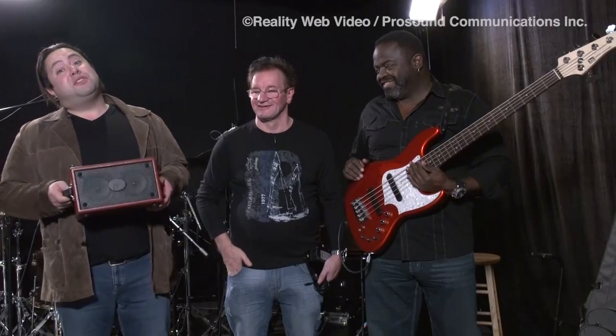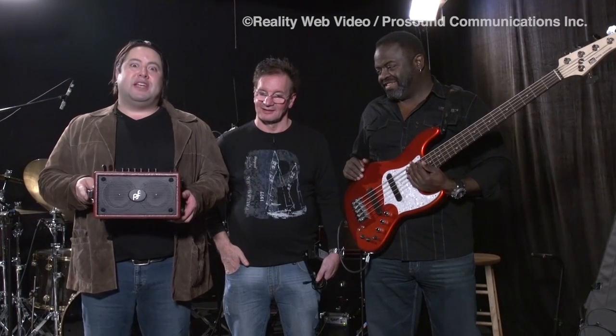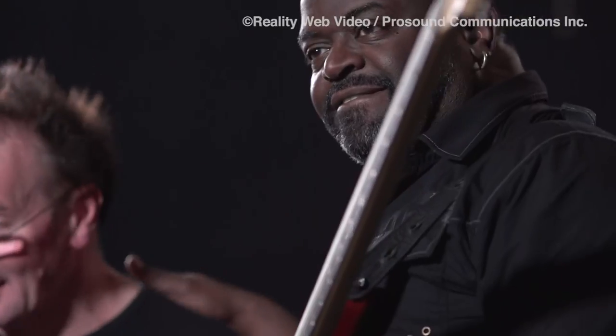I'm Michael Albrondo with Phil Jones Bass. I'm here in Uncle Studios in beautiful downtown Van Nuys, California. I'm here with the company's CEO and founder, Mr. Phil Jones. We're also here with one of our head endorsees, Larry Kempel.